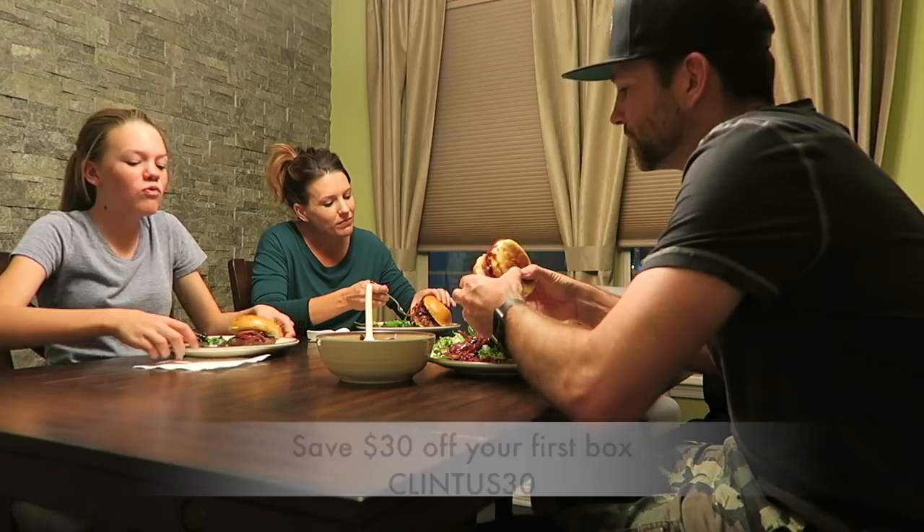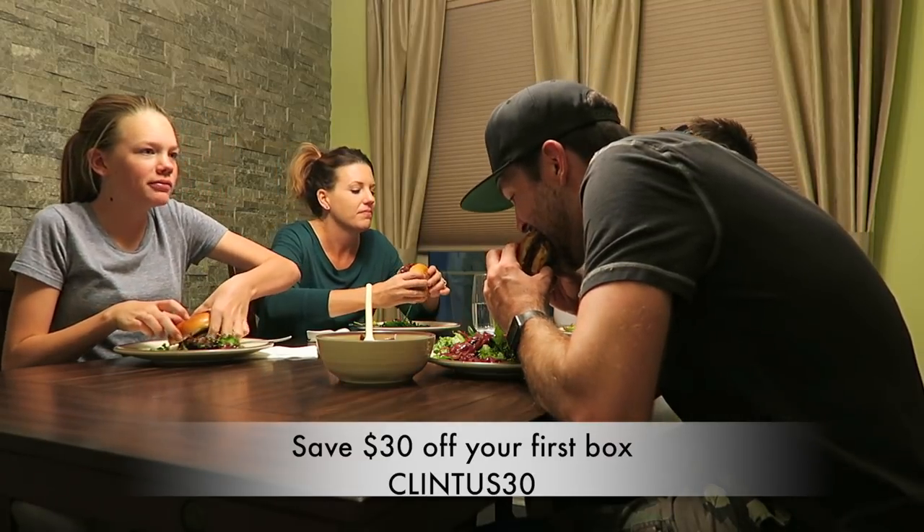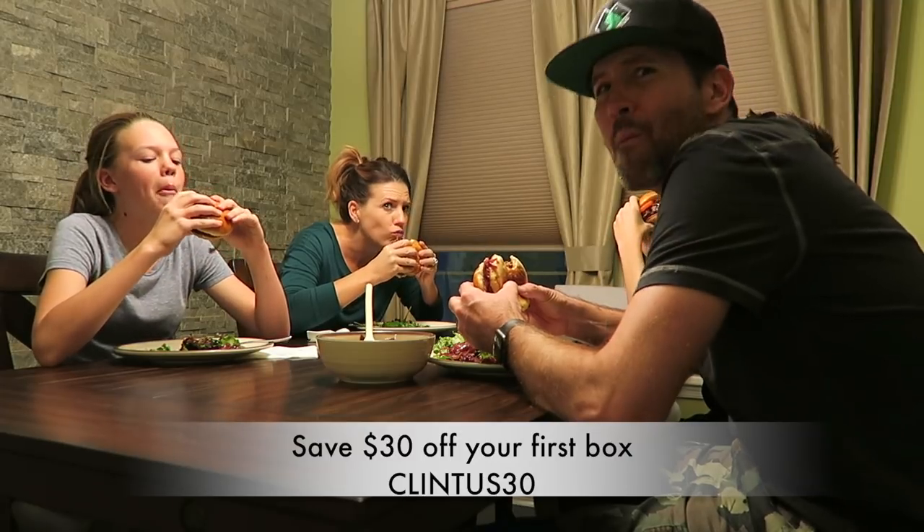Alright guys, all that's left to do is enjoy this amazing meal. It smells good, it looks good, everyone's mouths are watering. Big shout out to HelloFresh for sponsoring this video and this meal. Customizable meal plans to fit you and your family's needs — click the link in the description and use promo code CLINTUS30 to save $30 off your first box.